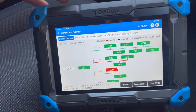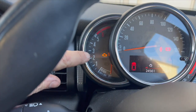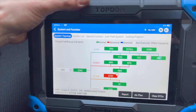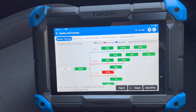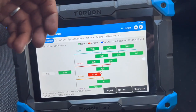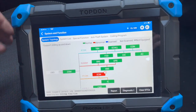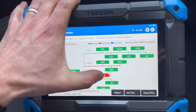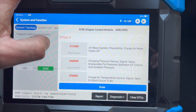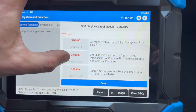Basically we've plugged it in — the issue we're having is that while going down the road the engine light is on and it's got no boost at all. We've got it plugged in with a diagnostic machine, we're using the TopDon scanner, and we've done a full scan with it. I'll just show you the fault codes we've got. In the engine ECU we've got some faults: 31C4, 2AB5, 2F08.